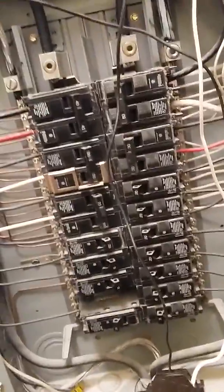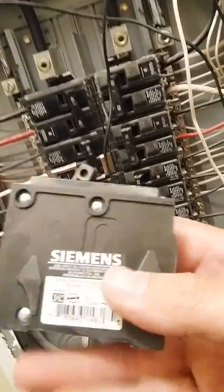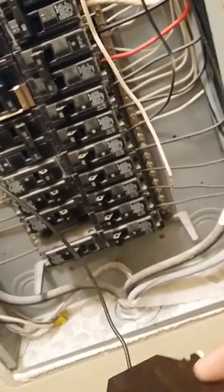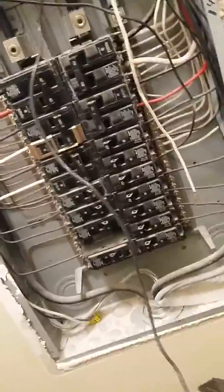Just wanted to do a quick video while I had a moment. This is a 125 panel — it's live — and what we're doing is changing this Siemens breaker out. I've already taken it out, and I'm putting a GFI breaker in because we have circuit outlets on this circuit that's in a damp or wet location, and it's required to protect that circuit.